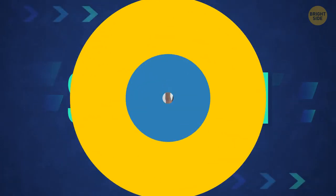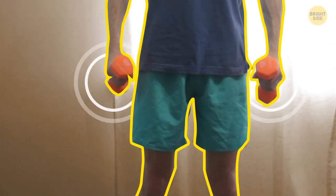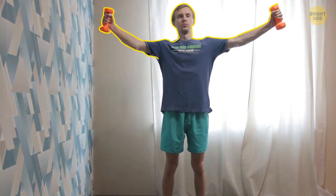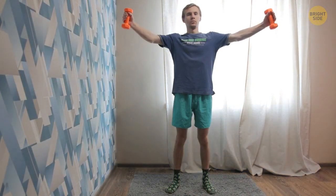Scaption: stand straight with arms slightly bent at your sides, holding dumbbells, feet shoulder-width apart. Now raise your arm diagonally forward and stop where the dumbbells are at head height — palms should be facing each other. At the top position, your arms should be open like the letter Y, then slowly return your hands to the starting position. Three sets of 10 reps should be enough. Don't forget to pause for rest between each set.